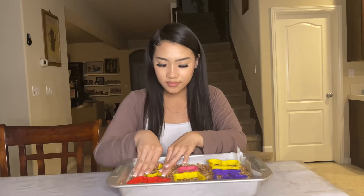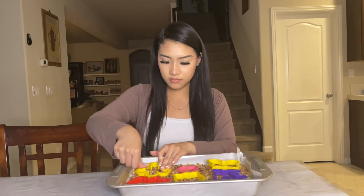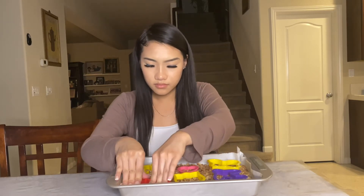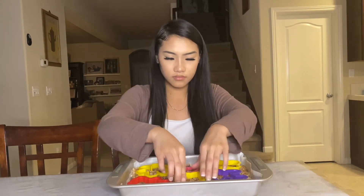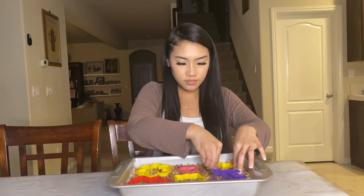This step is also optional, but I have cookie cutters and I just pressed them into the rice krispies. It was kind of hard since it was starting to dry, but you can definitely just cut them into traditional squares or rectangles once it's dried. That said, 10 out of 10 I recommend using cookie cutters because it makes them look a lot cuter.